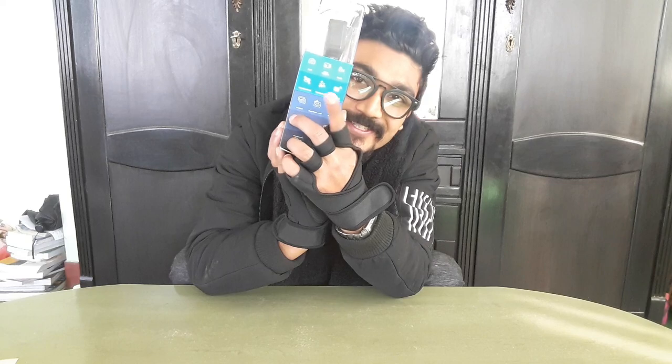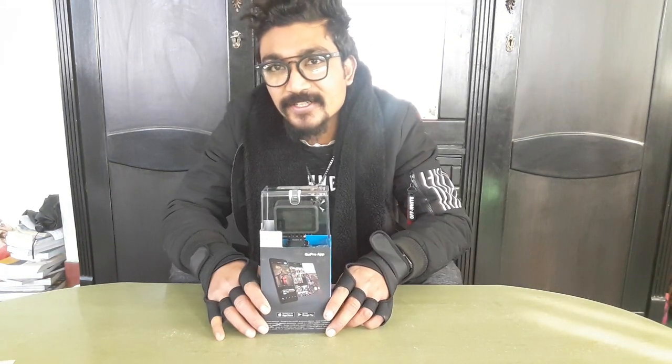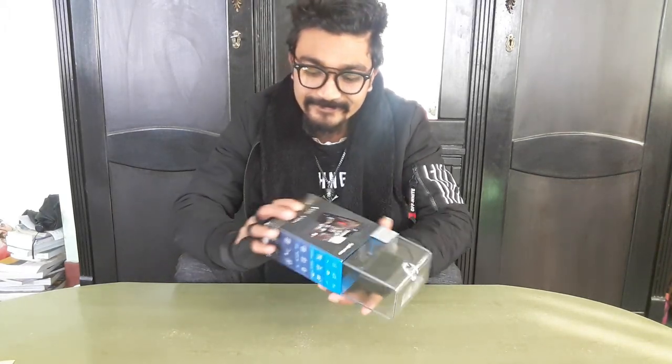Guys, I'm unboxing the GoPro Hero 8 Black right now, and this is the look. It features HyperSmooth 2.0 - this is number one - and this time I also have live streaming and slow motion. Yeah, I'm unboxing the GoPro!